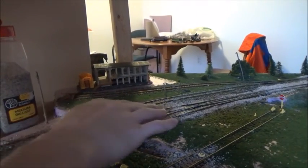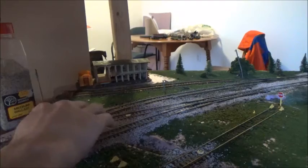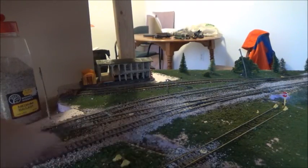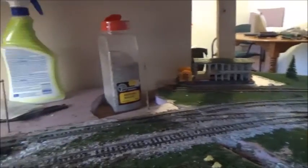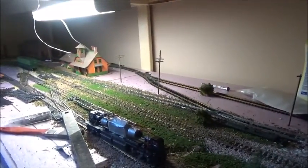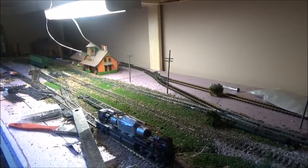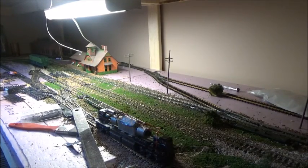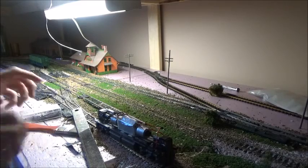You remember before, there was just where the line went in. And now I added a second line, and it goes on the siding — which has become the main line — all the way up to where the lumber car is. And it goes around, nice. The crossing came out quite nice. It looks very decent. I'm quite happy with it.